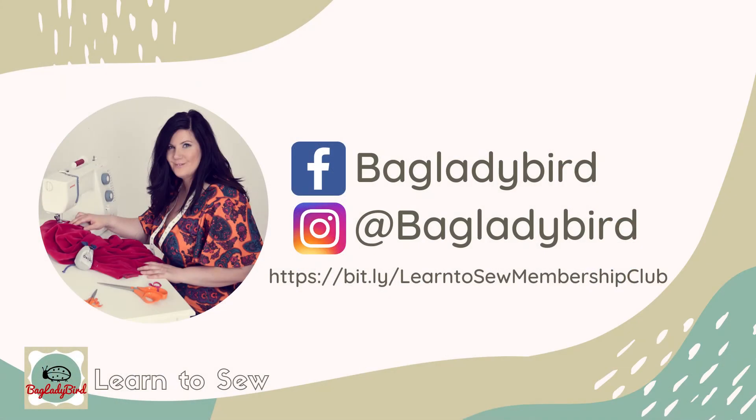Remember to like and subscribe to my channel for more great learn to sew videos that will help make you a better dressmaker. If you've enjoyed this video and want more great learn to sew content, you can join me over at the Learn to Sew Membership Club. The link's in the description box below.